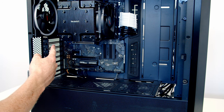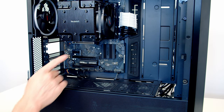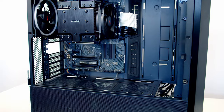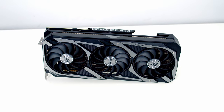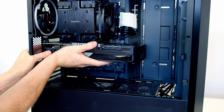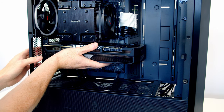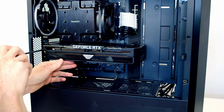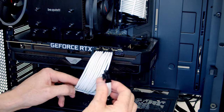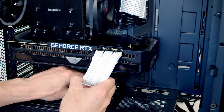To install the graphics card, remove the second and third expansion slot covers, then open the clip in the top PCIe slot. I'm using the ASUS ROG Strix RTX 3080. Line the card up with the slot and apply firm pressure until it clicks into place, then secure it with the screws just removed. Bring the PCIe cables through the cutout at the bottom and plug them into the graphics card, tidying up with the cable combs.